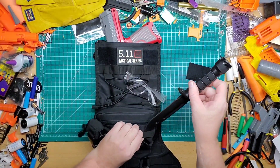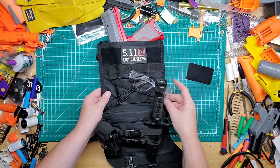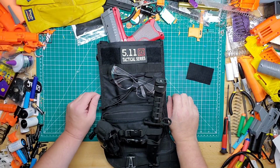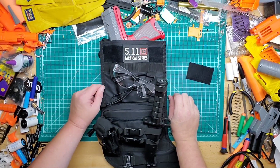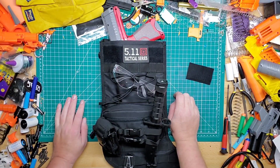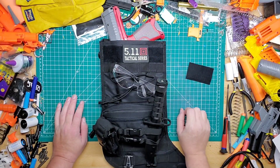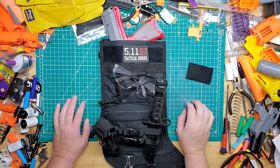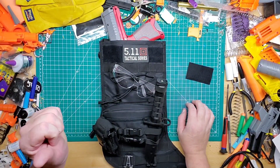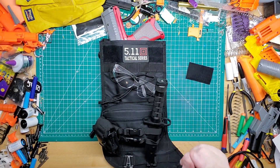I think it's a pretty cool addition and would be a great gift for the Nerfer in your life. Let me know what you guys think — I'll leave a link down below in the description. Let me know what you think about this tactical stocking for Christmas, and as always please like, follow, share, and subscribe. I'll see you guys in the next video!